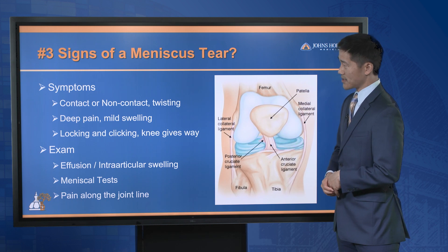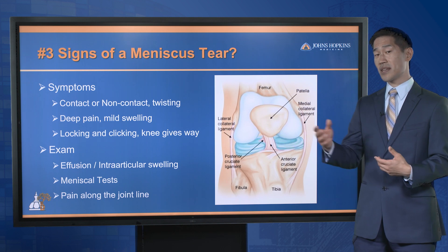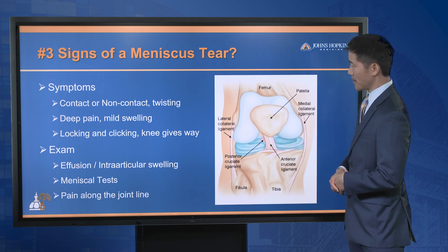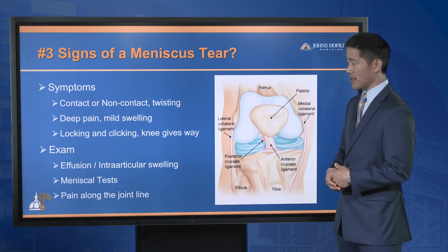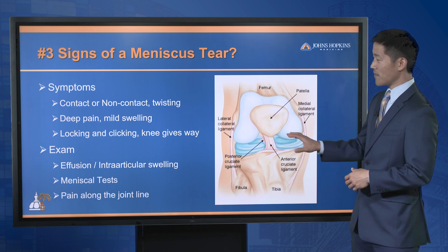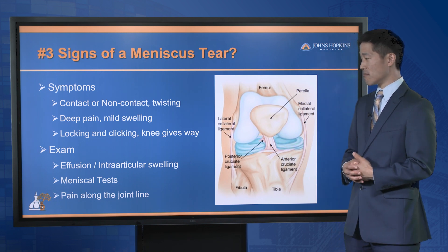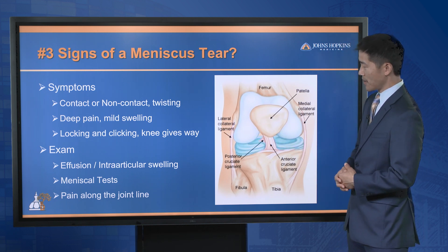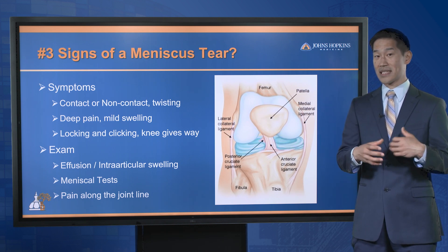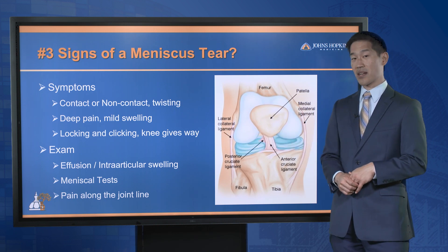In terms of signs of a meniscus tear, most commonly the athlete will present with a contact injury, or oftentimes a non-contact twisting injury, and present with some pain in their knee. They might have mild swelling and may also complain of locking or clicking inside the knee. The knee oftentimes will give way. On exam, their trainer or physician might notice swelling, and there will be specific tests to stretch and stress that cushion, which can cause locking, clicking, and sometimes pain.